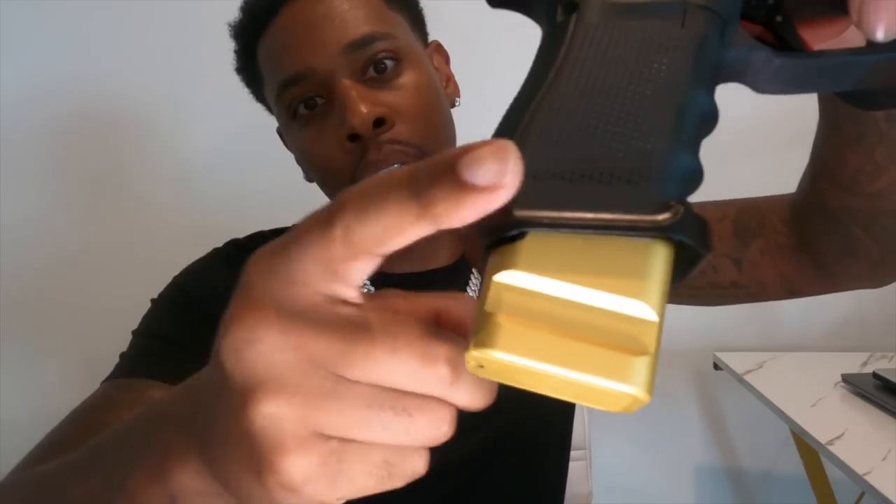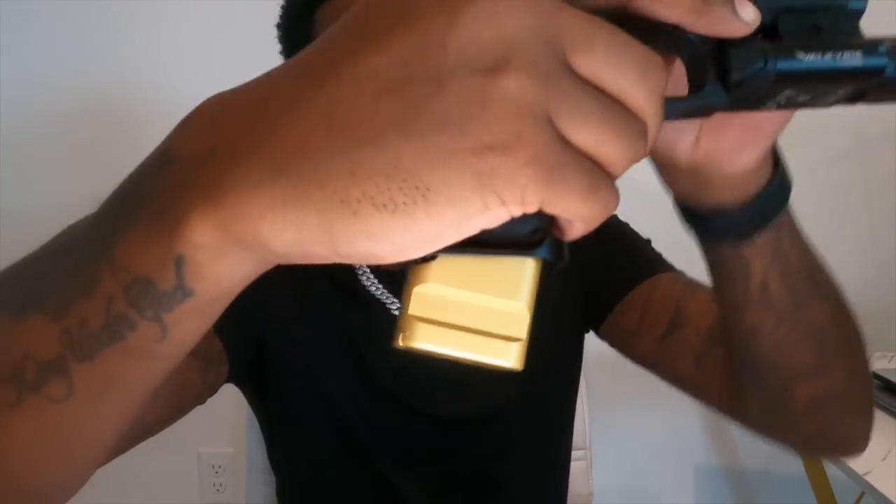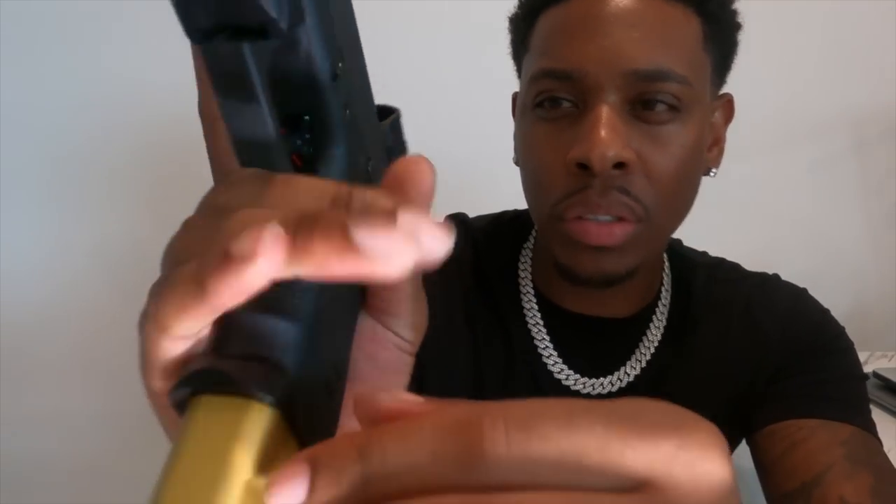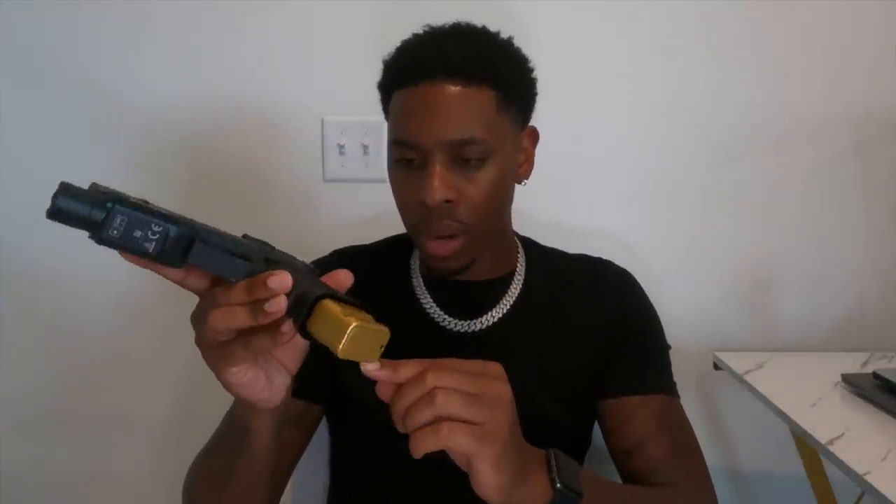Next I have the flared magwell. This was actually a budget purchase off of Amazon — just type in Glock 19 flared magwell. I think I paid like $16 for it. I mean, it works, it's functional. Not the most comfortable if you got bigger hands — where my pinky sits, it has like a little ledge so it feels a little uncomfortable. But you get used to it, and if you just want it to function right and fit your hand good, I'll say get it.